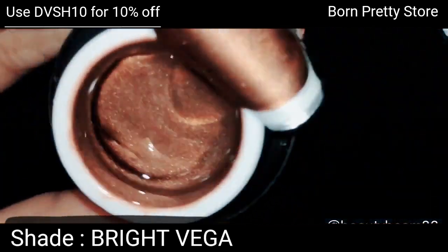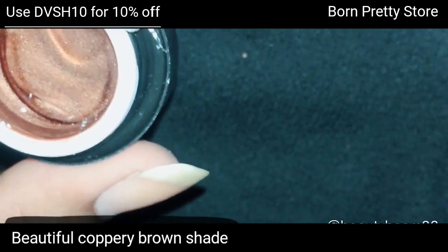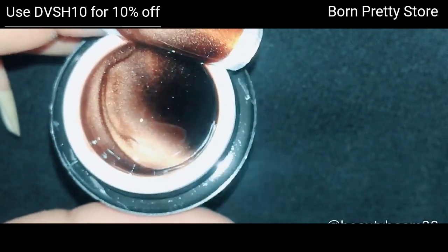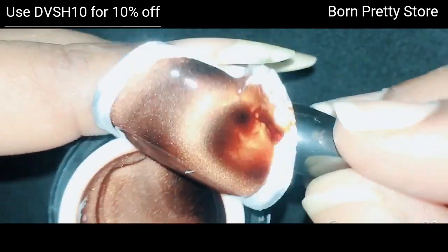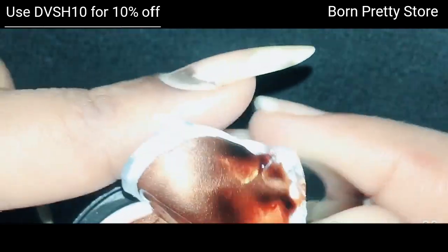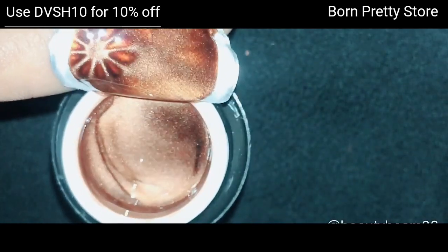Once you open it, you have another aluminium seal — just open it up. This shade is called Bright Vega, from the Magic Story Sky series. It's a beautiful coppery brown shade. I ordered magnets from AliExpress a while ago but haven't received them yet, so I'm using the magnets I have available at the moment.